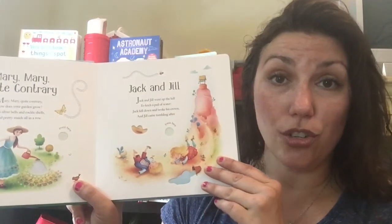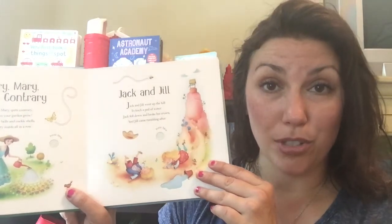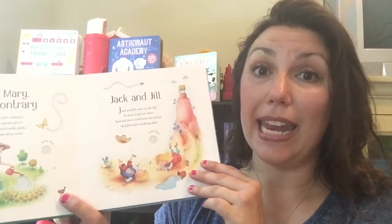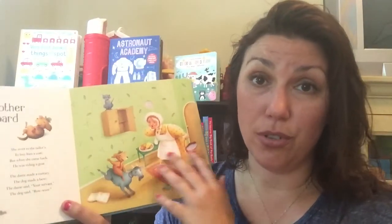There's even data that shows that children who are read nursery rhymes read at a younger age. I haven't read this study, so don't quote me — but I know it's a legitimate study.